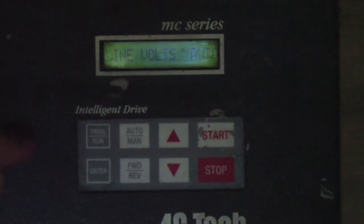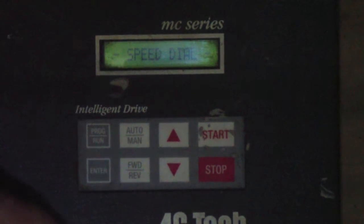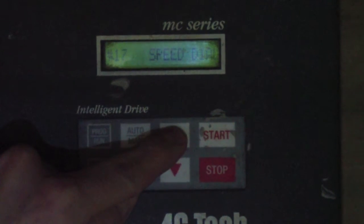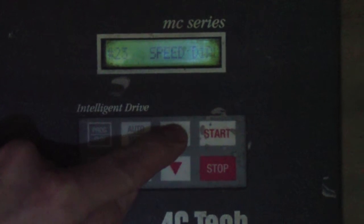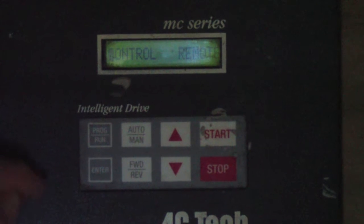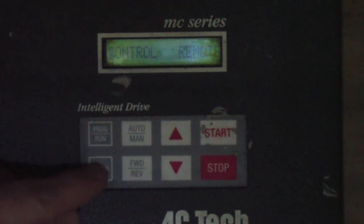Then hit the Enter key. The display will read Line Volts Auto; go ahead and hit the Auto Man button. Use the up arrow to go to parameter number 30. If you pass parameter number 30, just use the down arrow to come back down to 30. It says Control — go ahead and hit Enter. Currently it's showing Control is set to the Remote setting. Hit Enter again.